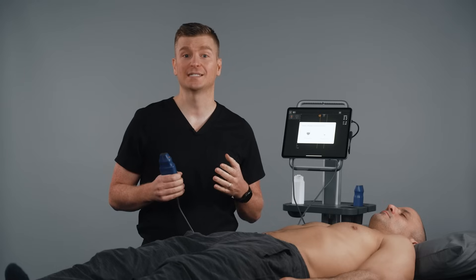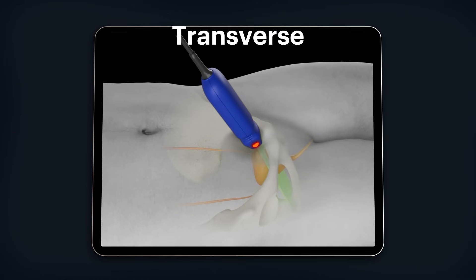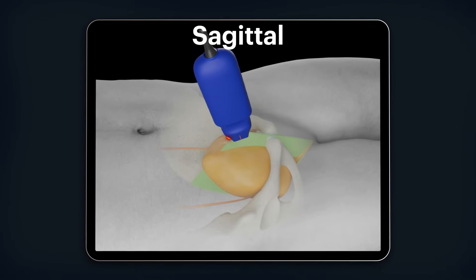For this patient, we're going to select pre-void volume. We will be obtaining two views of the bladder to make the calculation: the transverse and sagittal views. A transverse ultrasound view shows a cross-section of your body, while a sagittal view shows a side view.